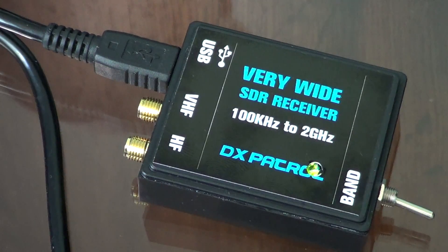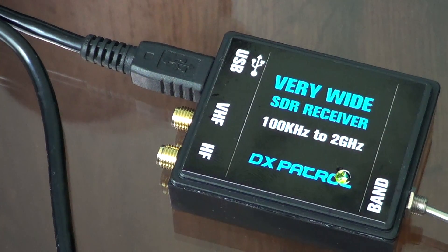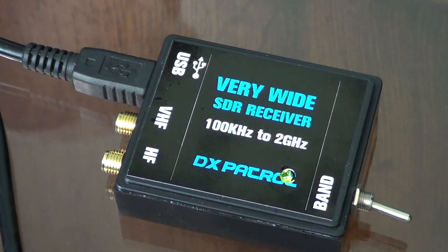If anyone can help or suggest something, please let me know. One thing I'm going to get this afternoon is SMA connectors, since I've just been inserting wire directly into the hole. With a proper SMA connector it should be better, and hopefully I'll be able to receive HF signals and maybe even DX with this little black box. 73, and I'll be posting more radio experiment videos.